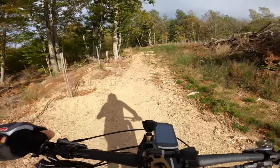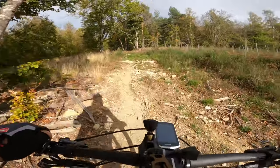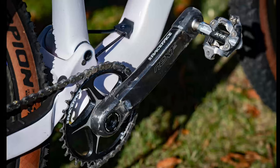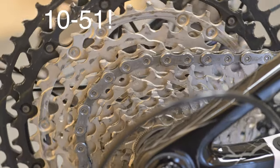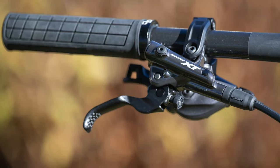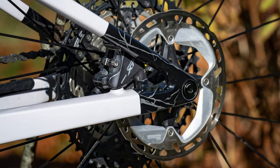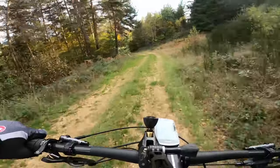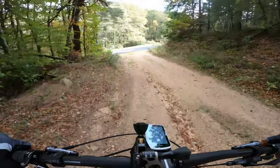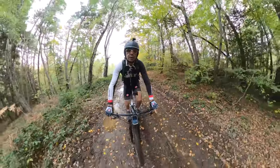Rien que du très classique pour le reste : développements en 34 dents à l'avant et 11-51 à l'arrière en 12 vitesses. Le freinage est confié au Shimano XT avec deux disques qui remplissent parfaitement leur office. Si ce n'est que, comme toujours chez Shimano, je regrette un tout petit peu de mordant supplémentaire — c'est très progressif, très doux. Mais si on fait un effort légèrement supérieur sur les leviers, ça reprend très bien.